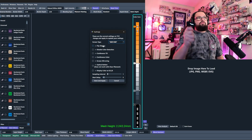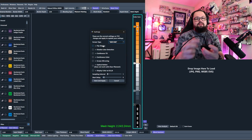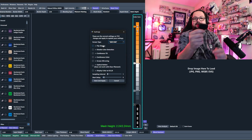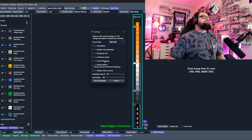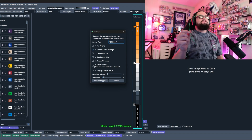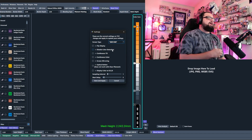I turned off 'Flip Display' so I can use the USB-C cable as a handle to hold filaments — otherwise the display would be upside down. I like having the USB-C cable on the bottom, so I flip the display off. You can also check out 'Disable Color Detection,' which will only give you the TD value and won't give you the color hex code for that filament.